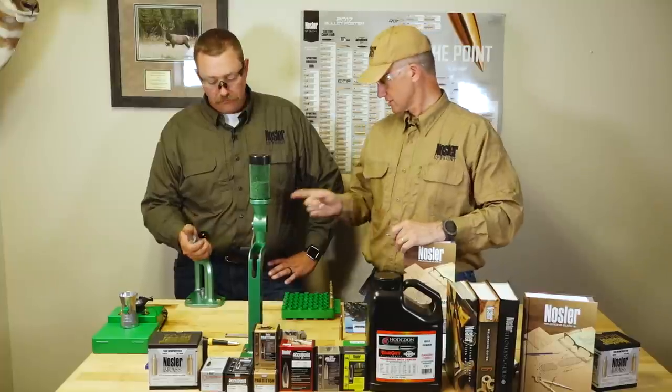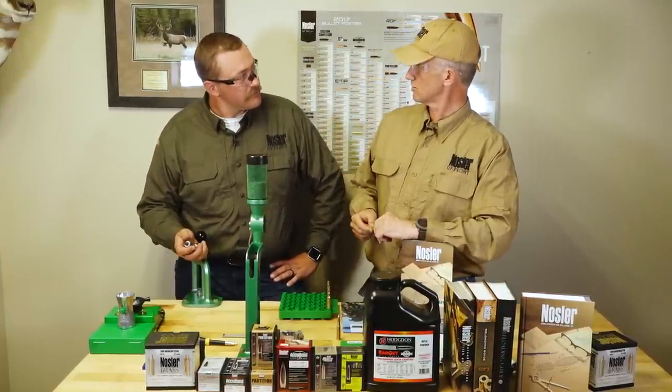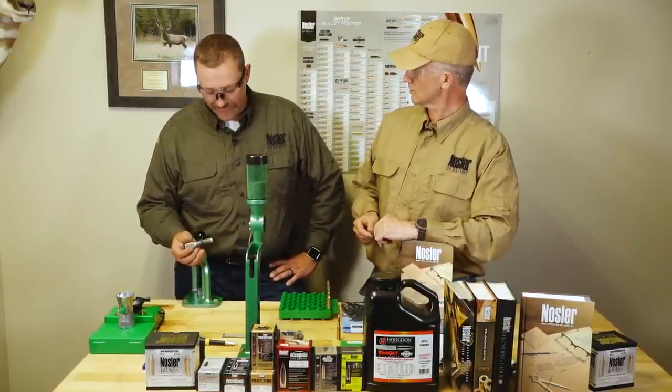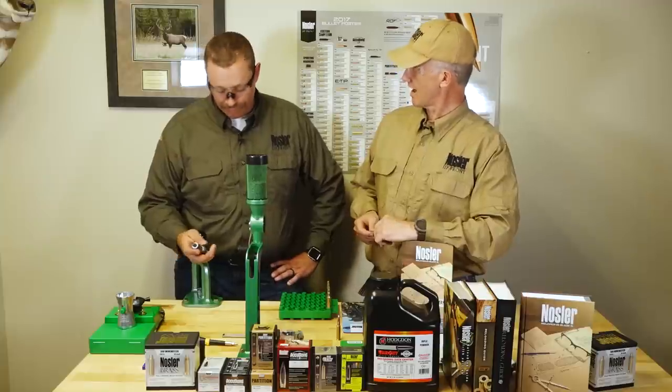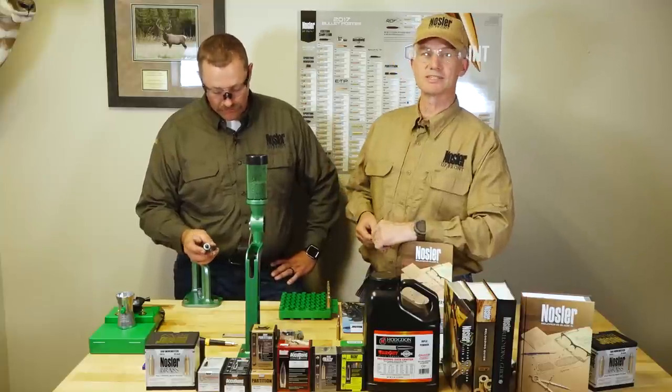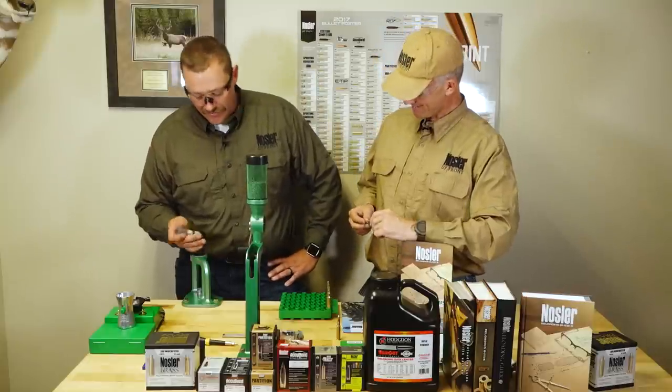You're going to set up this bullet seating machine — what a novice is going to call it. What's it really called? We'll set up this RCBS seat die. This is just a traditional die — it's a seat die. 308 Winchester bullet seat die.